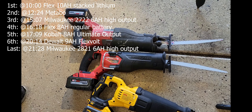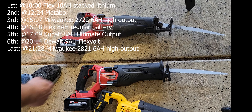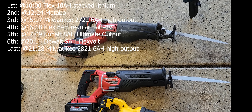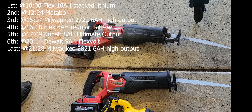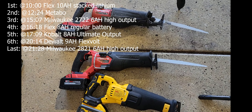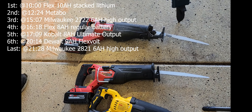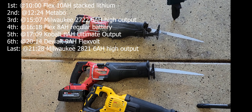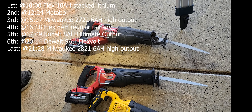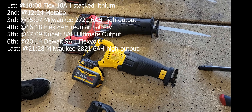What about the two Milwaukees — what were the differences you thought? They were good, just the vibration is a lot, gives you dirty cuts. If you want to do a good clean line quickly, it's better not to use those. But they worked fine. The one that struggled the most was the DeWalt — it seems like the only one that struggled.